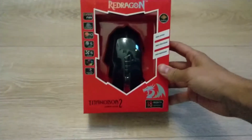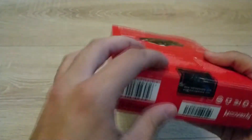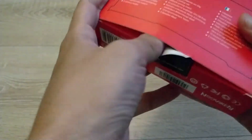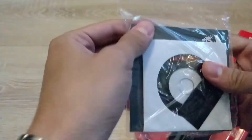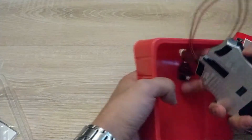So this is a decent presentation box. We have here just a sticker — nothing complicated. I feel the driver is on a CD, like we have CD-ROMs. Not really used anymore. We have here...